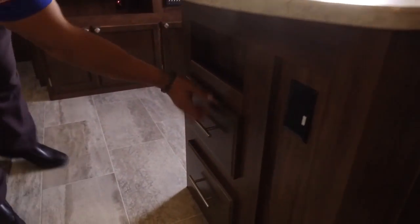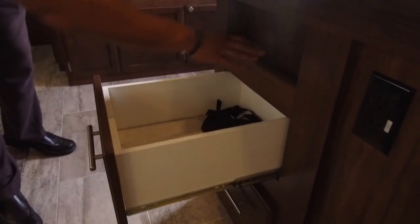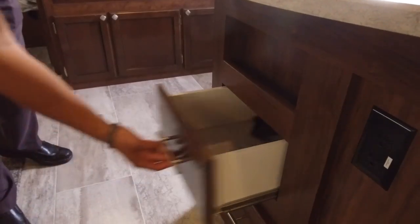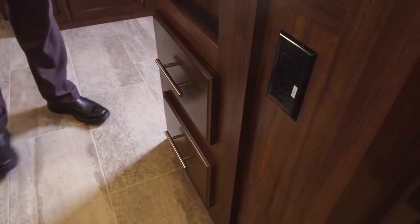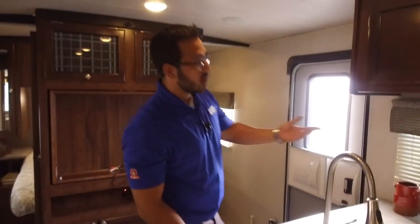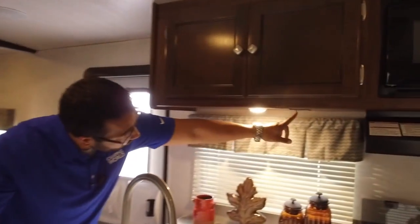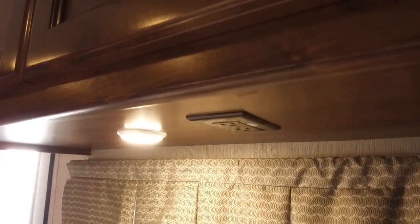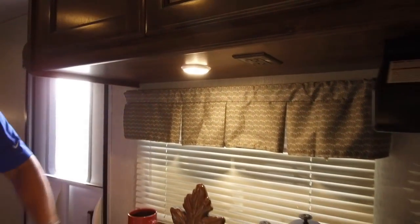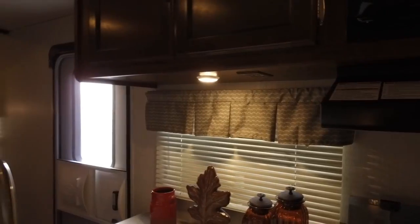Moving to the side, you have a cubby hole and two drawers, plus an electrical outlet so you can plug in a toaster, blender, or anything you need. There's also an additional outlet over here for something more permanent like a coffee maker. There's a window to let in natural light during the day, and an LED light up above for night.